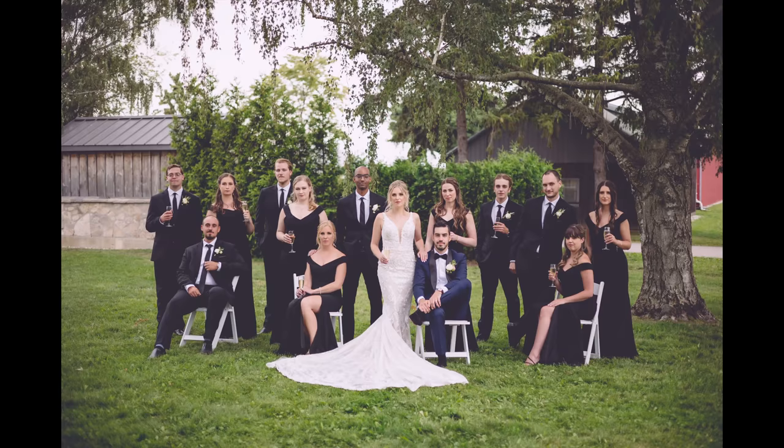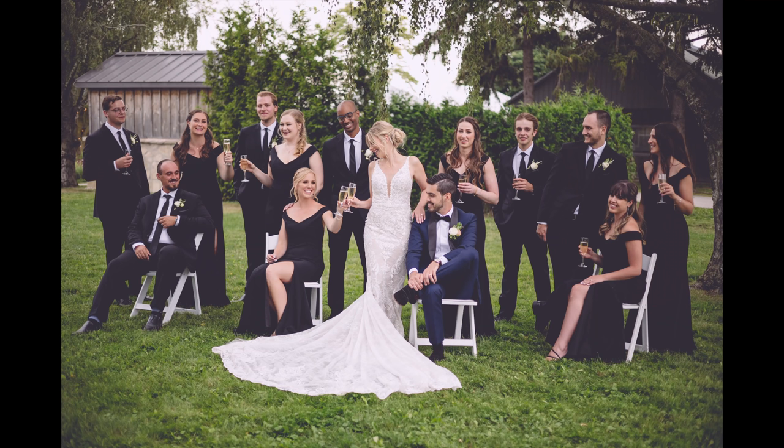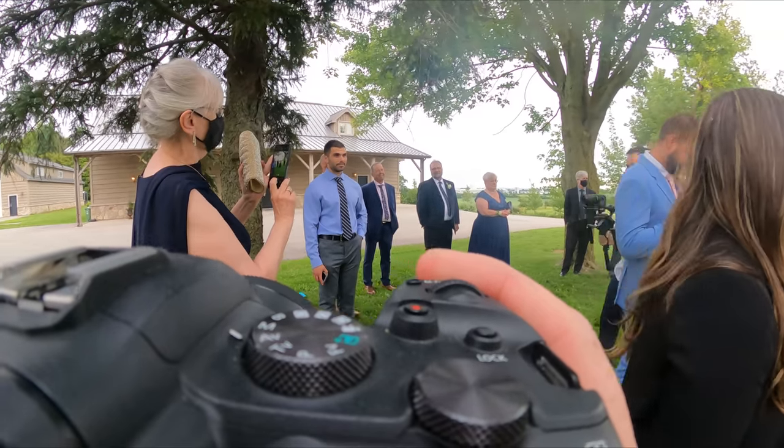Here I am straight-up stealing Lindsay's setups. Now I'm going to go quickly post them online and take all the credit so the couple sees the second photographer's images first. I'm kidding — don't ever do that if you're second. There's a live reaction of what Lindsay's face would look like if I were to do something like that.